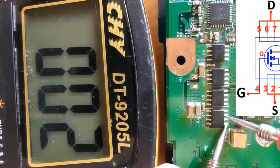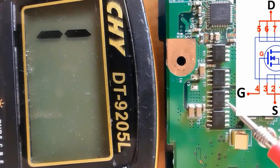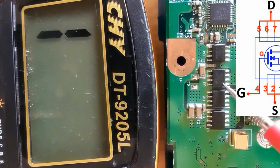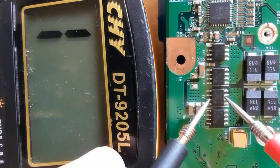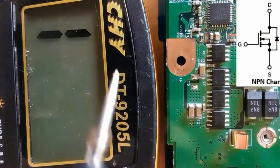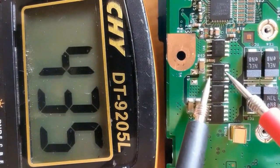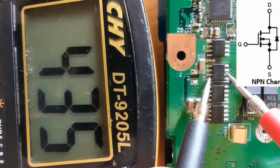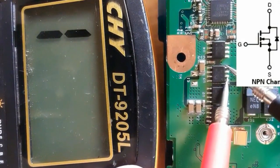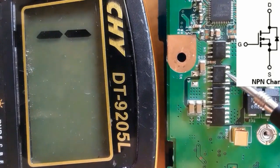All four terminals are connected together — this is how you locate source and drain. Always use the dot or white mark near the MOSFET to find pin one. Between source and drain we get a reading of about 423 drop voltage. If we swap the probes, nothing on the multimeter — this is an N-channel MOSFET. Checking this next MOSFET: we get the same reading between source and drain — a good MOSFET. Between gate and source: nothing. Between gate and drain: nothing. This is a good MOSFET.